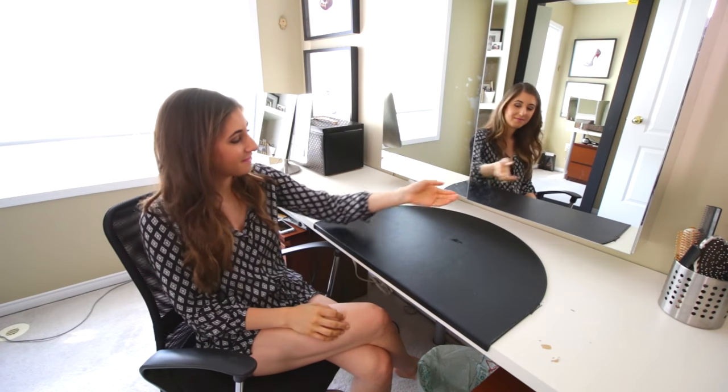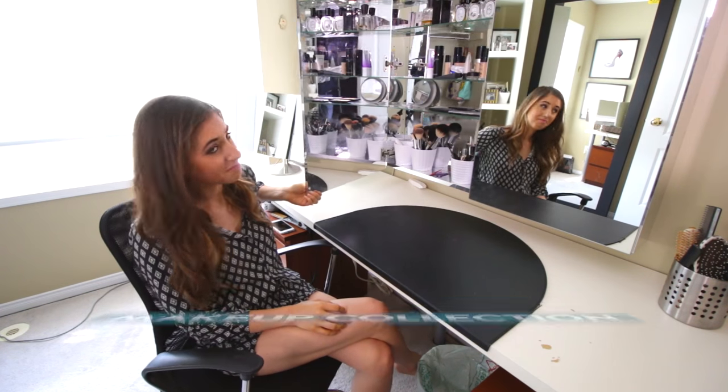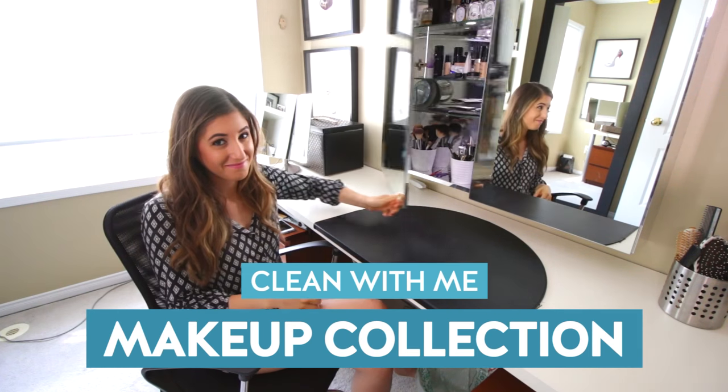I'm back with another clean with me video, and this week I want to show you how I clean and organize my hair and makeup station.